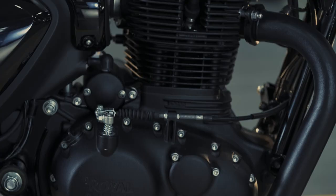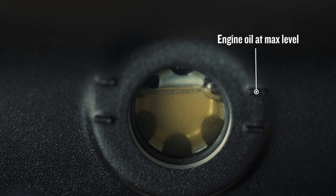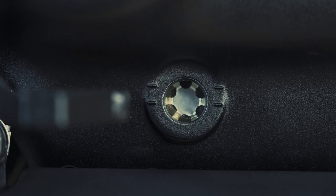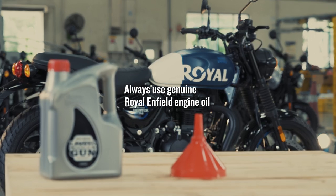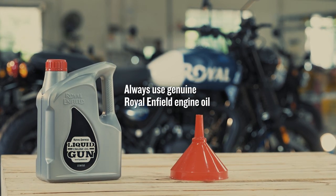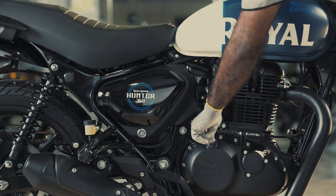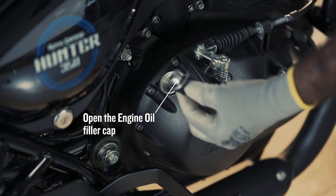Engine oil level should be at max level as shown. If the oil level is not at max, then top up. Always use recommended engine oil and the Royal Enfield liquid gun to fill oil.